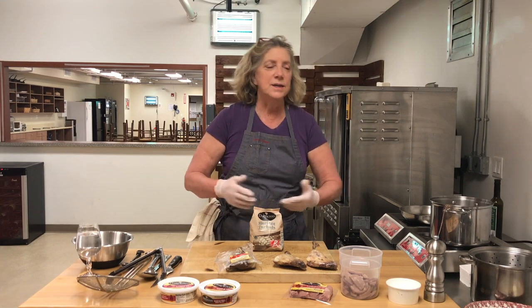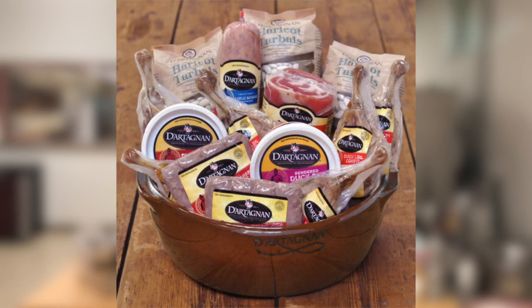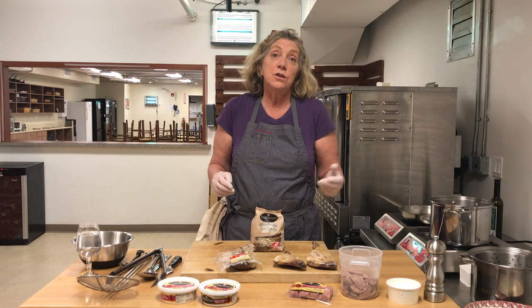The recipe we're going to do is by the book — D'Artagnan, with the D'Artagnan kit, very easy to do. You just follow the instructions on the kit. I'm going to show you the little variations, the shortcuts.